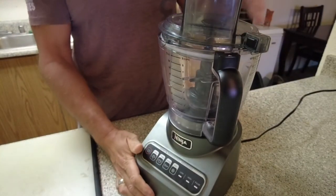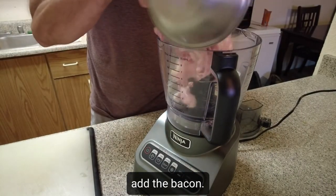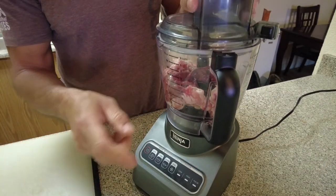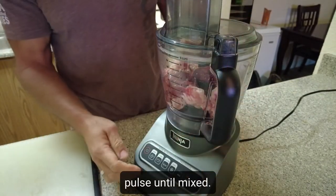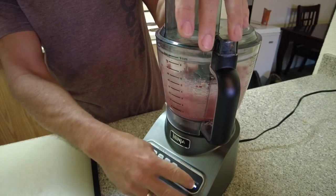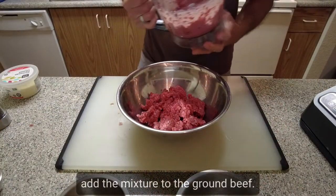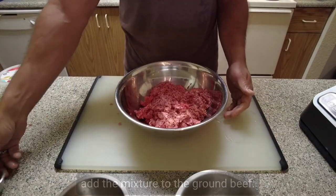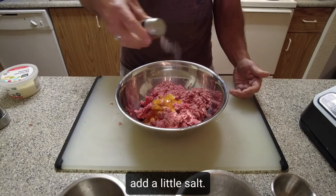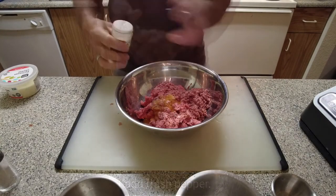So we've got the food processor here all plugged in and ready to go. We're going to throw in the pre-cut and pre-chopped bacon and then also the chicken liver, and then pulse that until it gets nice and semi-mixed. Then we're going to add our egg yolk. We add a little bit of salt — probably don't need that much because the bacon's already got some salt and flavoring in it — a decent amount of fresh pepper, and a little bit of garlic powder.